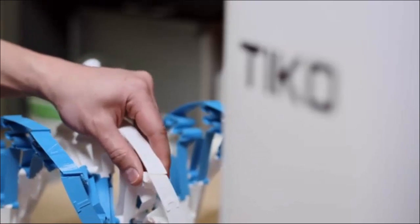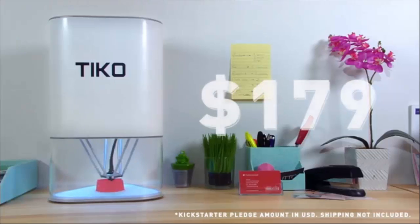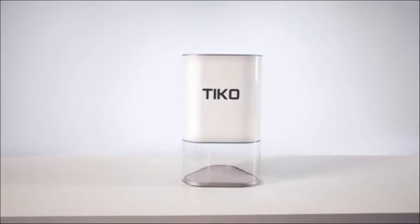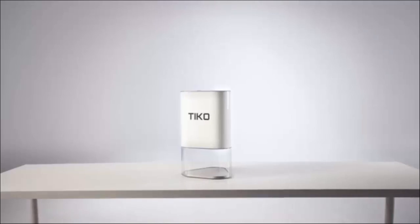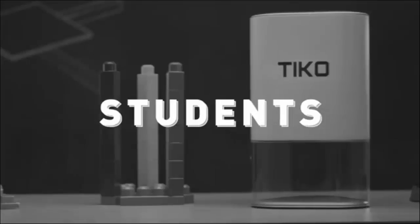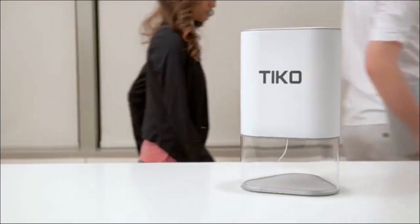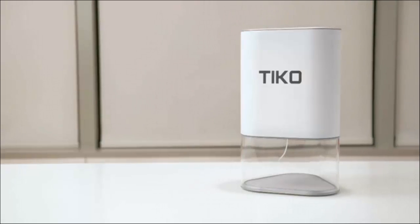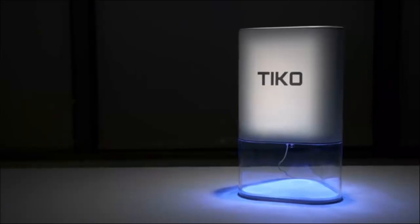With TECO, we've not only set a new standard for design, but for price too. TECO is only $179. That's the beauty of Unibody design — it's better, and it costs less to manufacture. We could set the price higher, but we want everyone to have a TECO. This is where we need your help. We used 3D printing to create TECO. Imagine all the ideas that could become realities. Imagine what you could build. Back us today, and let's find out.